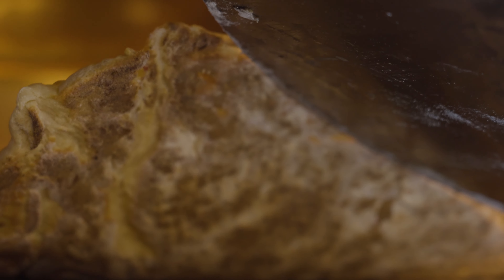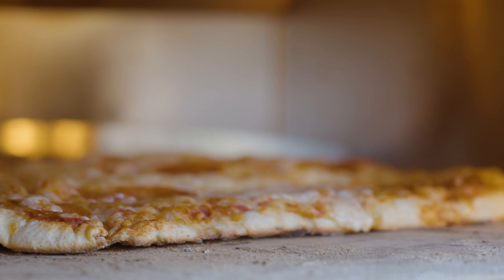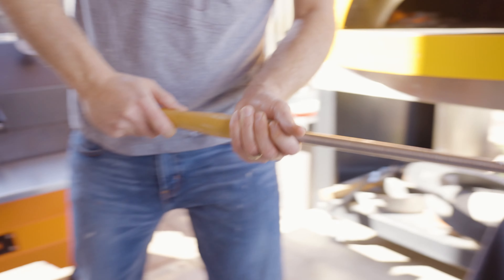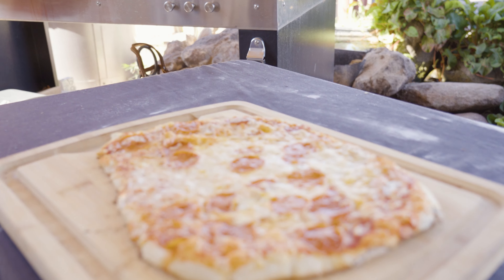Oh yeah, look at that! You see that? That is beautiful. I think this pie is done — let's pull it out and slice into it. Looks pretty darn good. We're going to transfer it here, let it cool for a few minutes, and then slice into it.